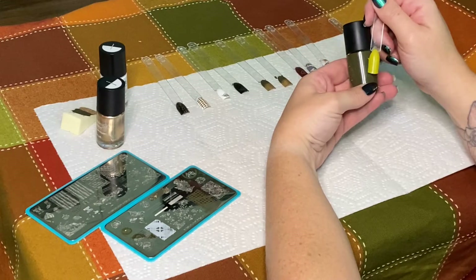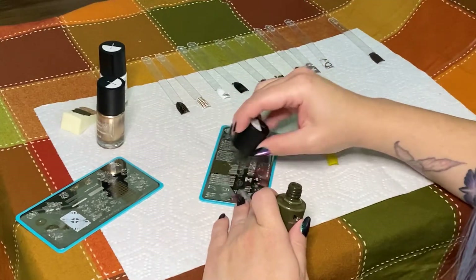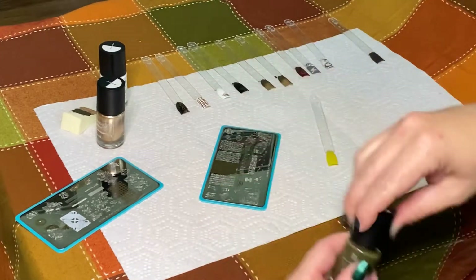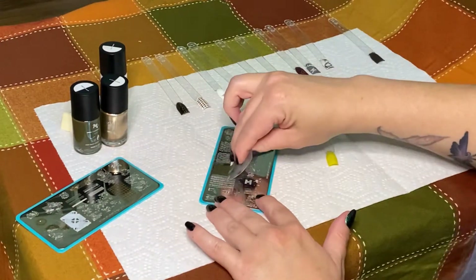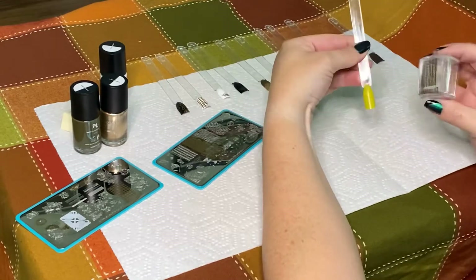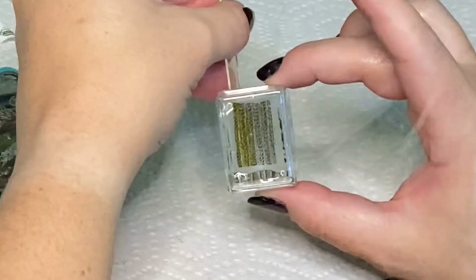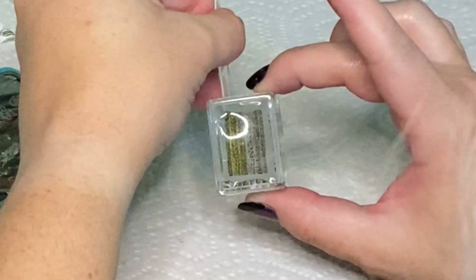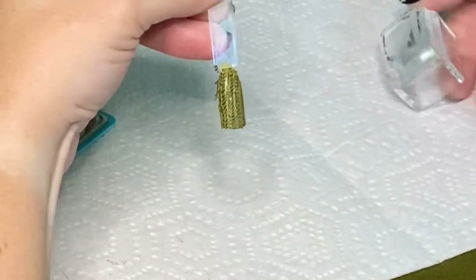I never wear this lime green color — I'm not even sure why I have it — but I thought maybe it would look really cute with a sweater print, and this green color actually works really well with it. It does have a very nice fall sweater vibe going on, and the pickup and the transfer worked perfectly, so this was another win.